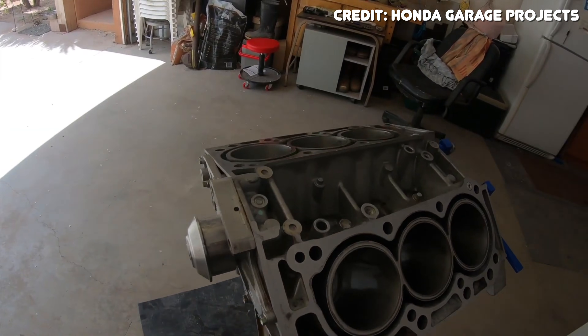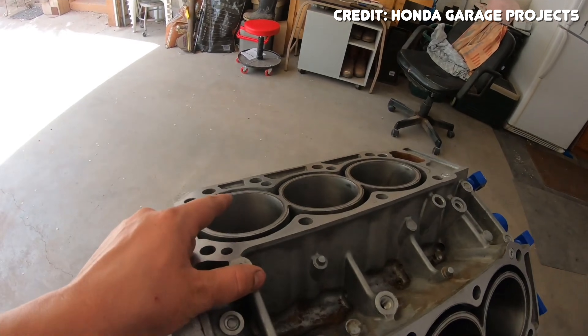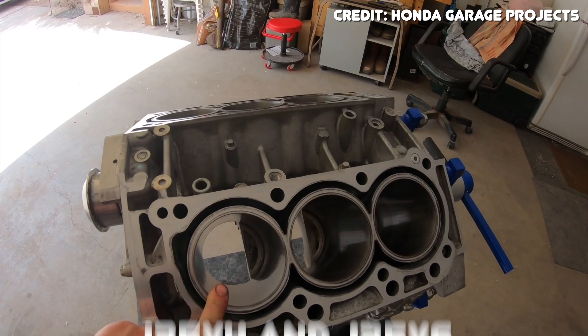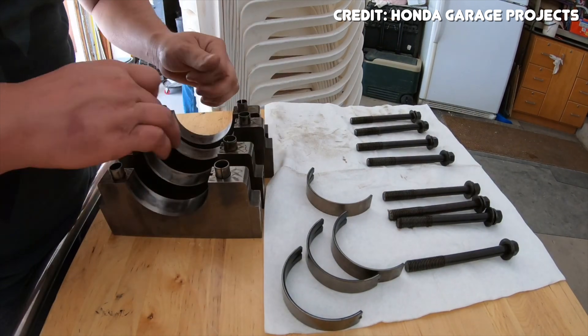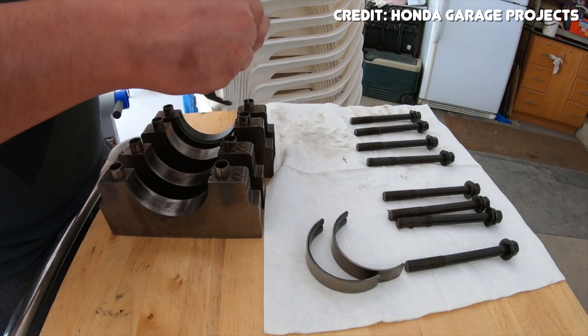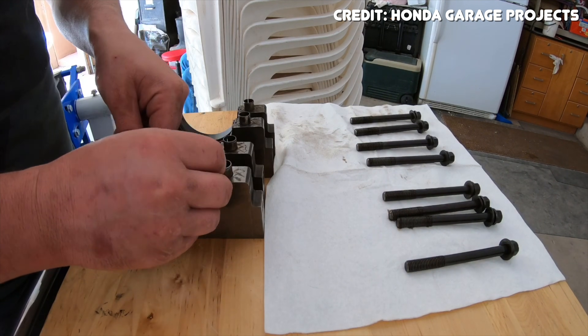The J35 started in 1998 with the J35A1 in the Honda Odyssey and is still being made today with variants such as the J35Y4 and the J35Y6, but for the most part the J35 is on its way out as Honda continues to move towards smaller turbocharged engines across their entire lineup. That said, I don't think they'll kill it off for a while because it is a pretty fuel-efficient engine and they could really extend its lifespan, especially if they were to introduce it to a hybrid drivetrain. As far as applications go, it was mostly used in their sedans, minivans, and trucks.